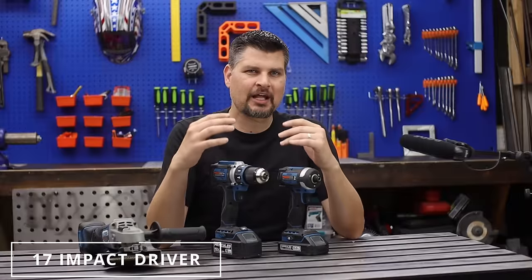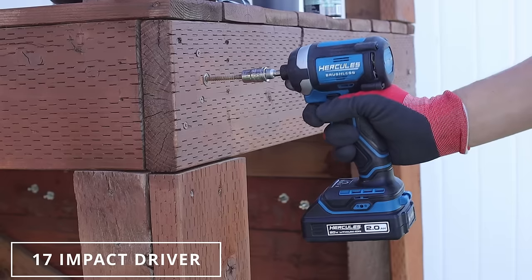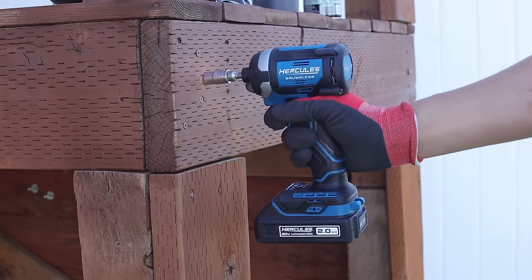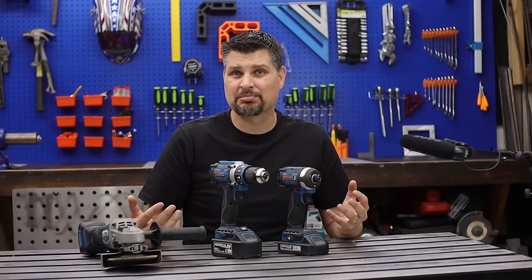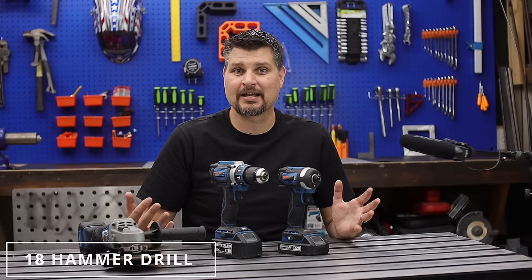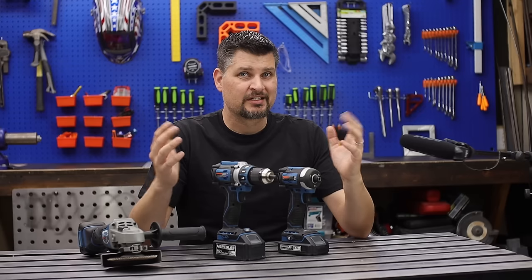I never thought I would start collecting another brand, and that is until Hercules came out with their five-year warranty. They're coming out with awesome tools at about half the price — it's kind of hard to pass up. I'm not totally converting to Hercules, but they are pretty sweet.